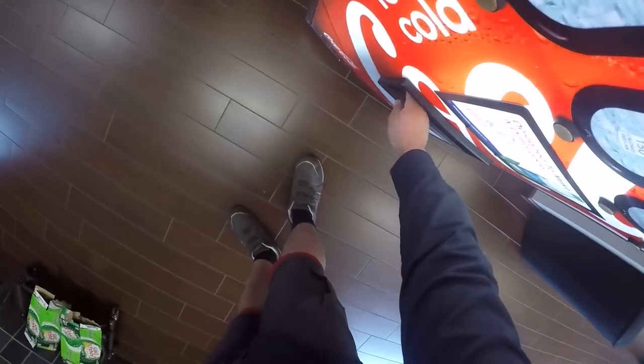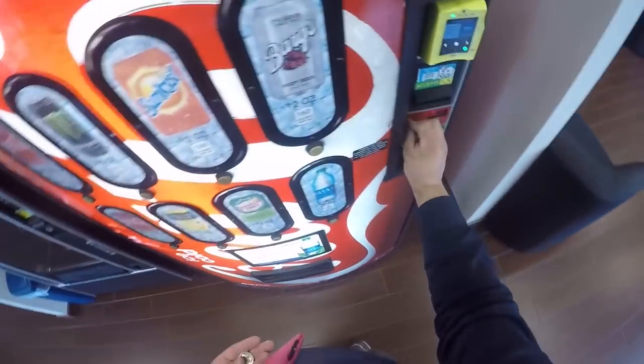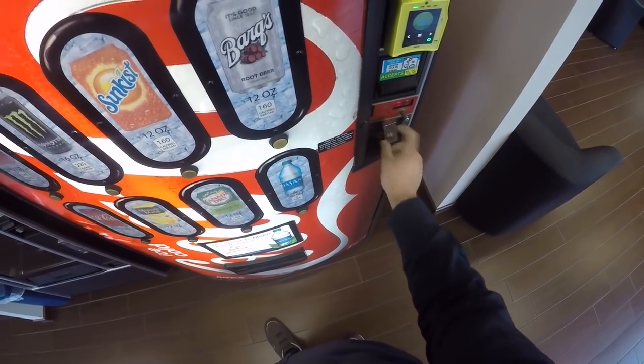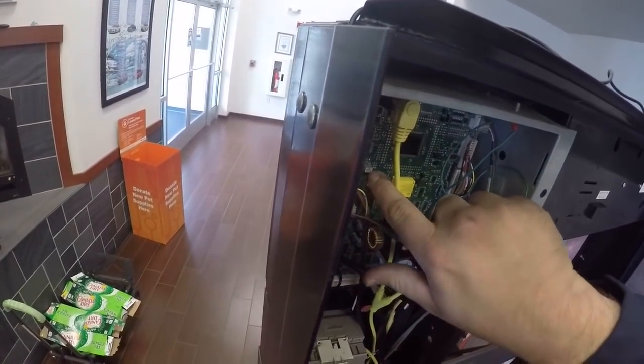We're at the 26-minute mark — holy cow, this is a long video. I really want to know who makes it all the way to the end. If you comment 'long haul' below, that tells me you watched this video pretty much all the way through. I want to see so many people comment 'long haul.' For the record, long haul is two words.